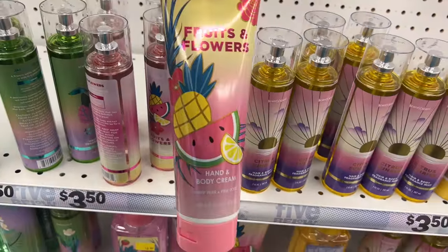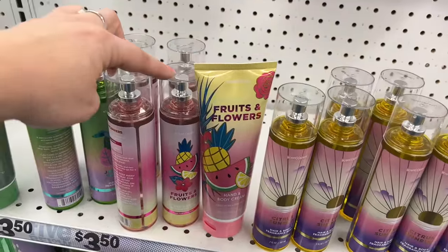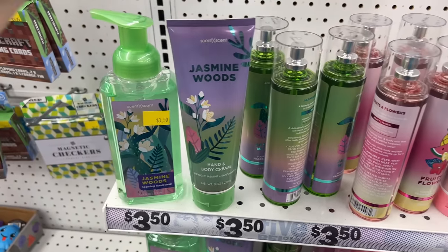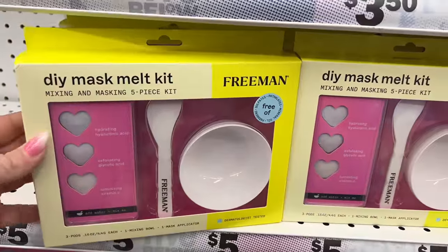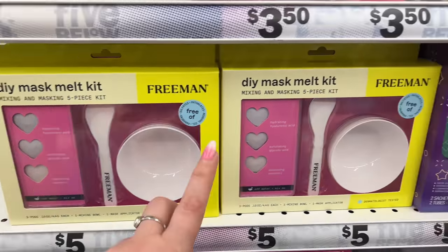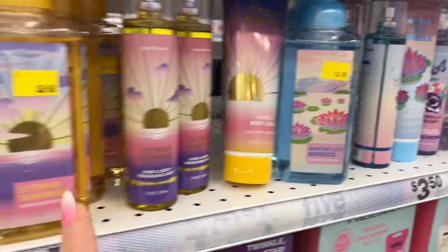Ethan's been bringing me all these new scents and hand creams with matching items. These are the Citrus Sunrise set — they smell amazing. You don't even need to spray it, just lift off the cap and it has a beautiful scent. There's also the Jasmine Wood foaming hand soap and body cream for three-fifty each. They also have a DIY mask melt kit — fruits and flowers, citrus sunrise, and water lily breeze sets for five dollars. They all smell amazing.